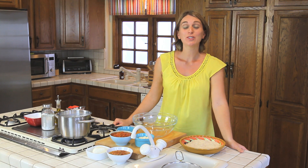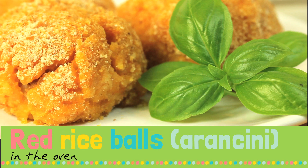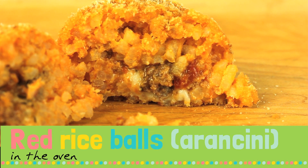Hi! Welcome to Buona Pappa again! Today we are going to prepare a very Sicilian recipe: red rice balls in the oven — rice balls or rice croquettes. In Italian the recipe is called arancini di riso.